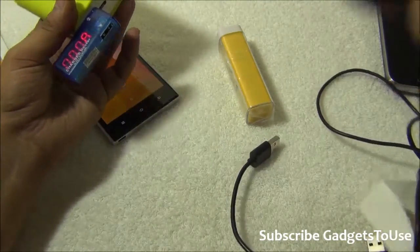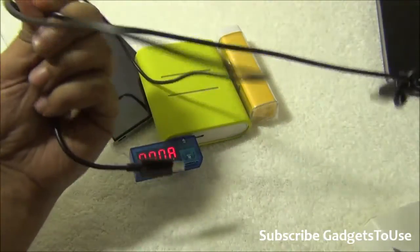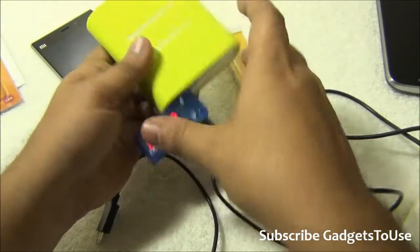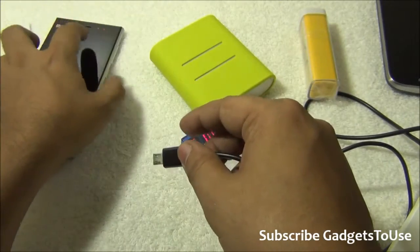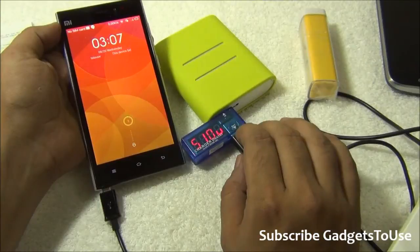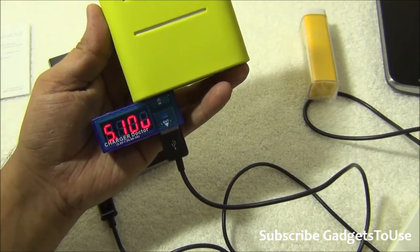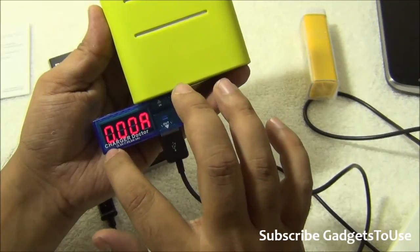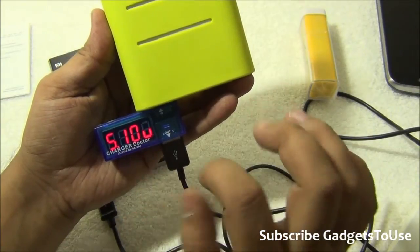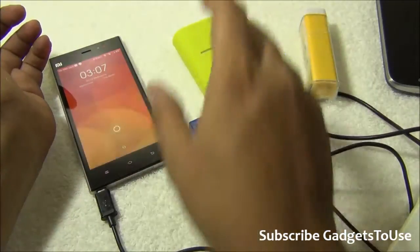Now I'm connecting the local Chinese cable, which is also a data and charging cable. The output current from the battery pack is going to be different. We've just connected it and the voltage is 5.10, but the current is 0.00 ampere — so the current is very low, however it is still charging.